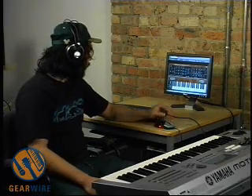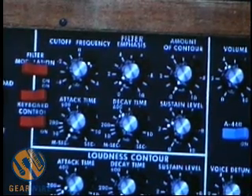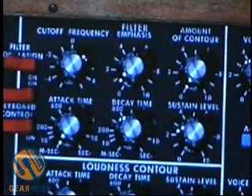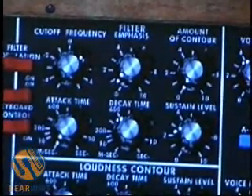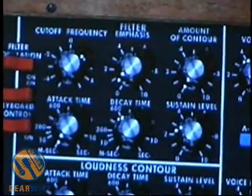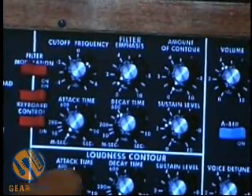Oscillator 3 can be turned on and off. The filter section is up here. You can turn on filter modulation — that will modulate the filter off oscillator 3 whenever you turn the mod wheel up. Filter emphasis is basically a resonance control. Amount of contour controls how much of the envelope is applied. The envelope here is a little different from modern synths: we only have attack time, decay time, and sustain level. Decay time functions as a release. The same controls down here shape the loudness contour, which controls the amplitude envelope.